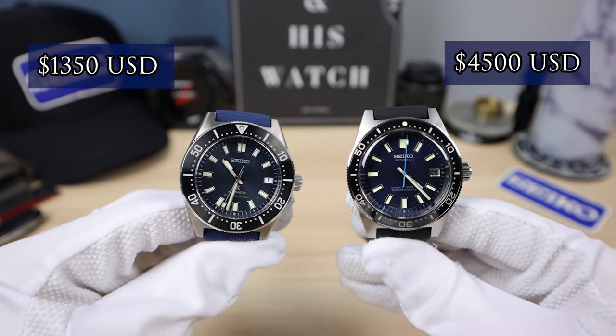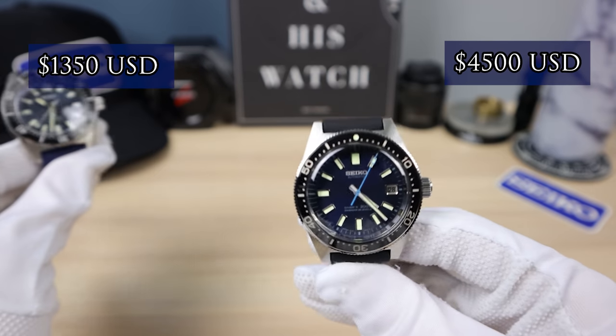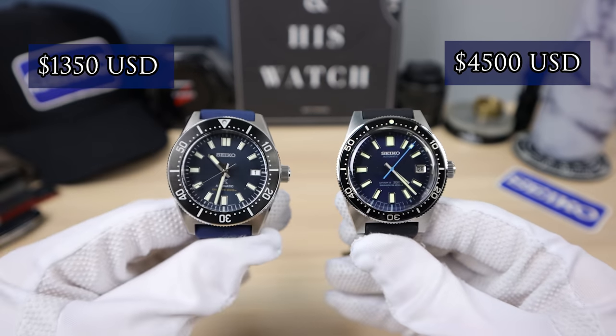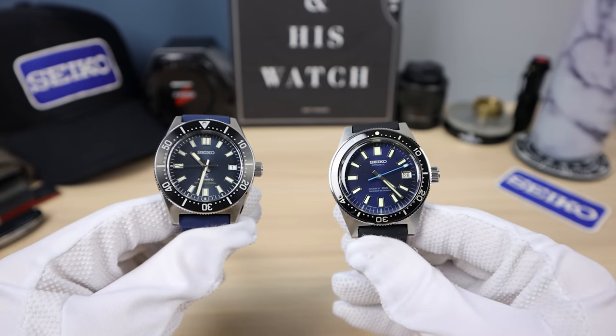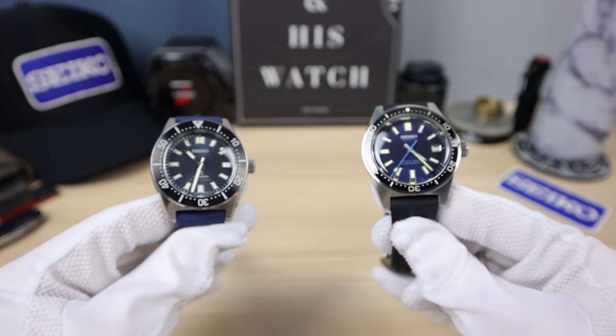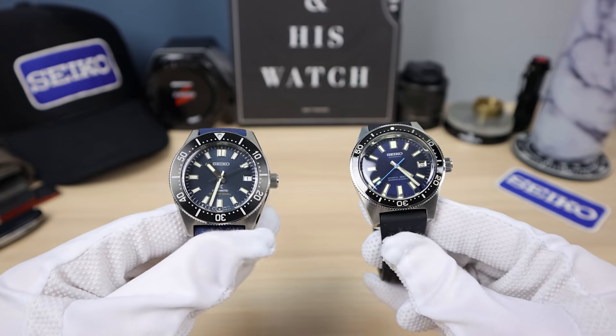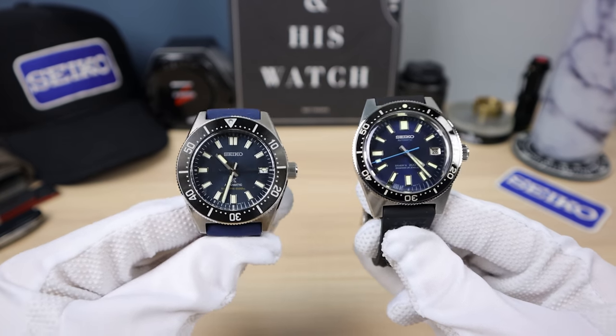Are you getting four times the watch? It's very tough to recommend the 62 mask. You are getting the much better movement, the hand assembly, the classical watchmaking — better materials and better craftsmanship. But are you getting four times as much? I don't know — it's up to you guys.